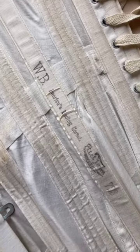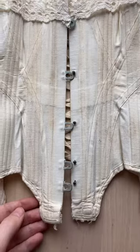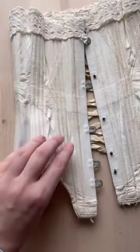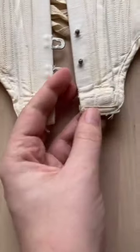This corset is a WB erect form corset in the style 723. It has a flat front like corsets from this period do and sort of has this S-bend silhouette going on. It at one point did have garters but they were snipped off.